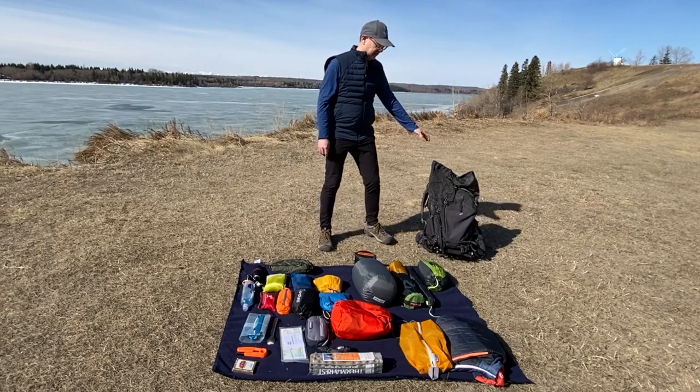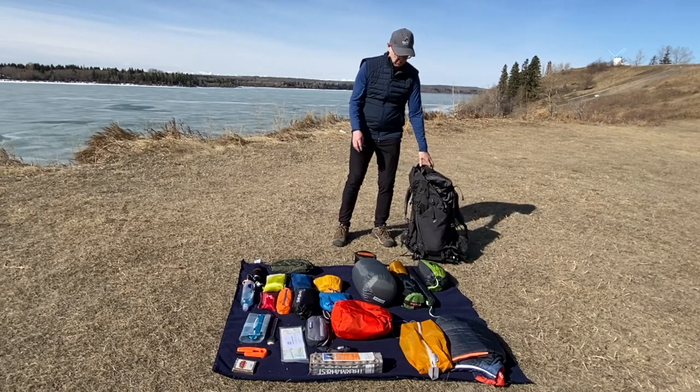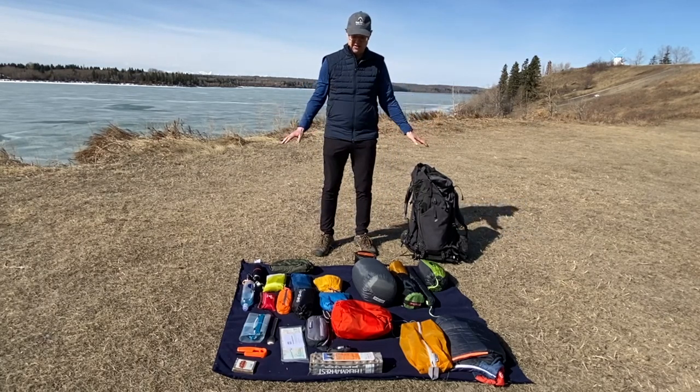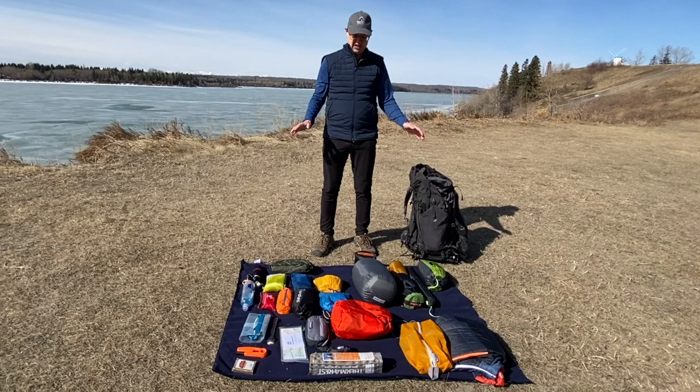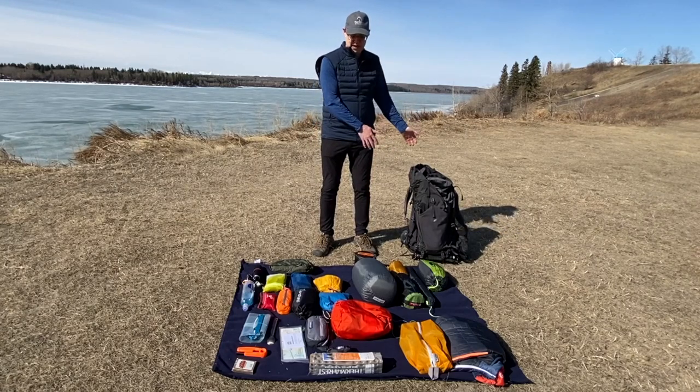When you're packing, it's going to be critical to consider what's going in the pack before you start. What I like to do is lay out all my gear in front of me. I use a checklist, make sure I've got all my gear, lay it out, and consider what's got to go inside that backpack.